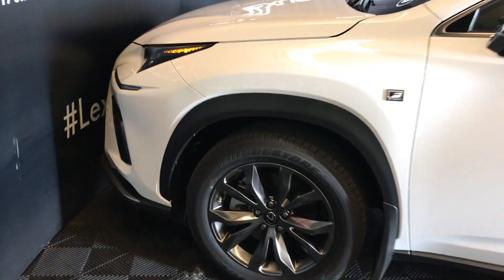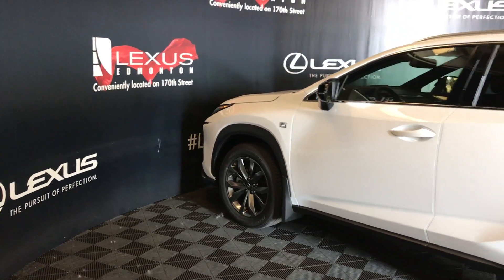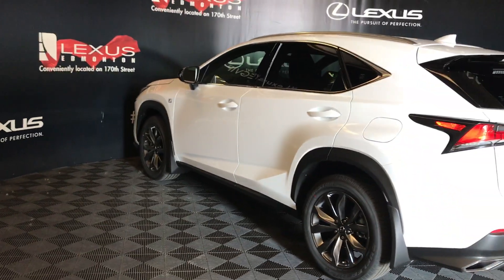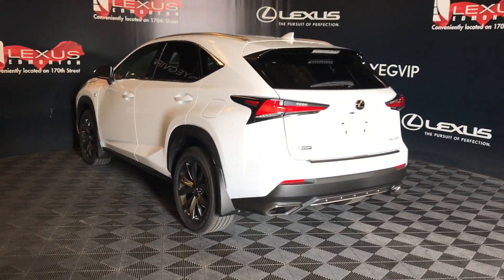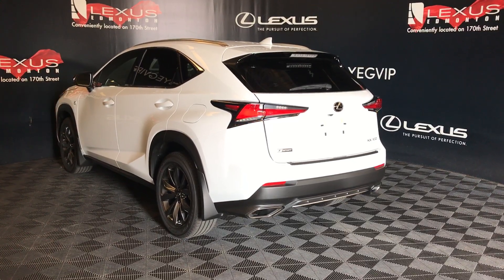18-inch wheels with wheel locks. Keyless entry, smart access, key lock prevention. Blind spot with rear cross traffic alert. Clearance and backup sensors with rear cross traffic braking, dual exhaust, remote trunk release, and power tailgate.